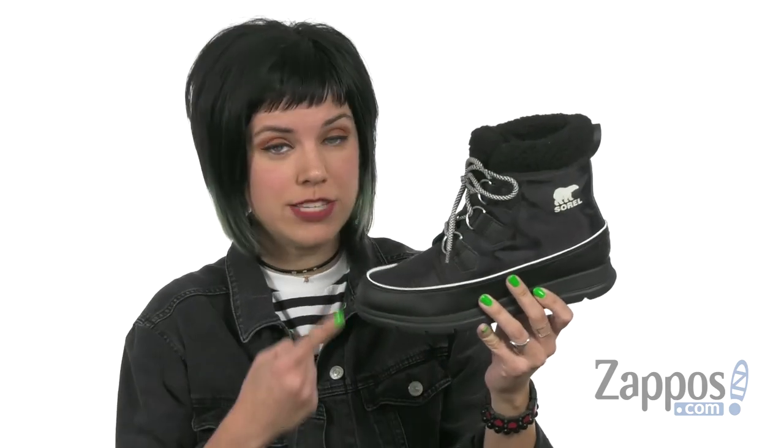Get out there and explore, but make sure your feet have the right kind of boots on. These ones from Sorelle.